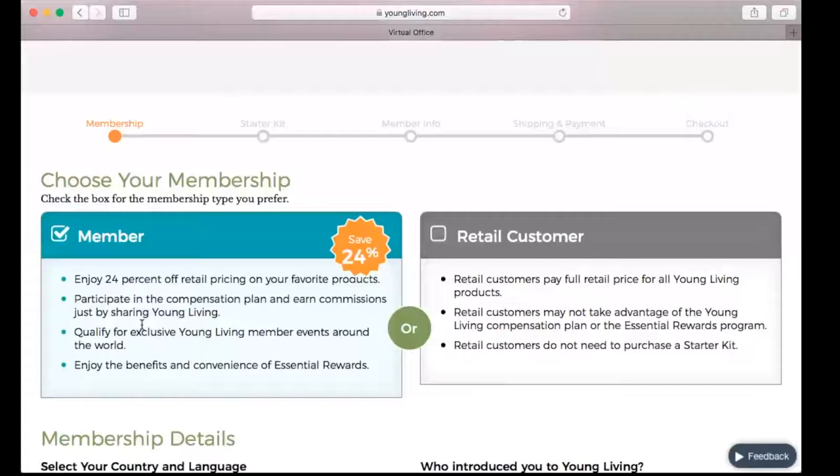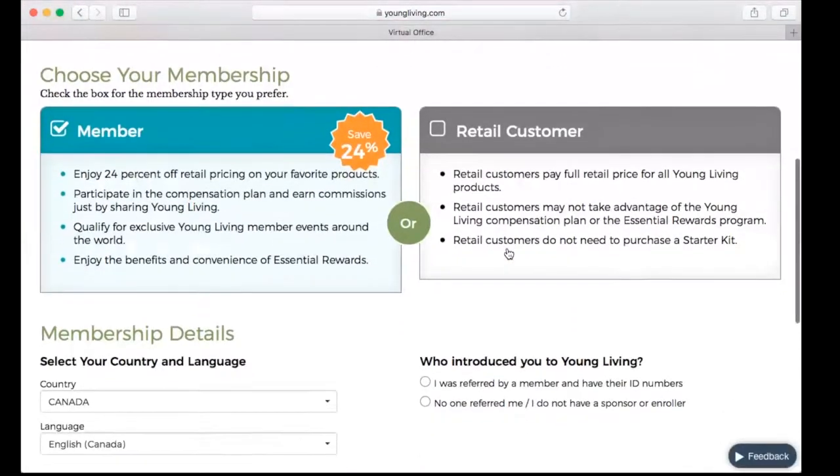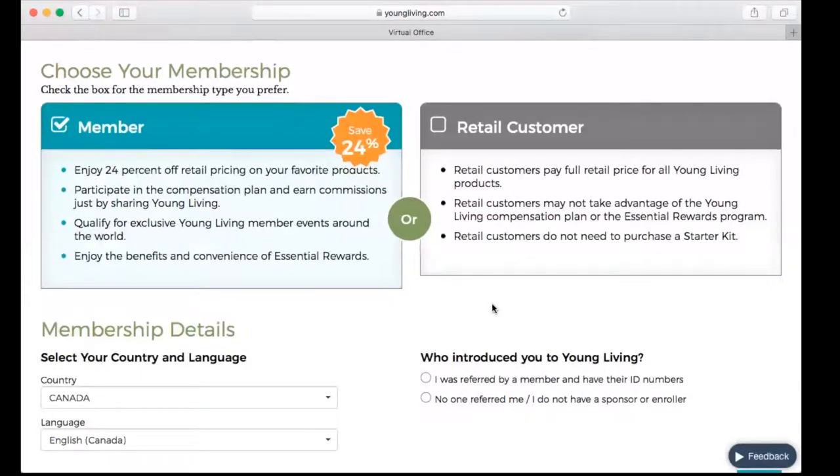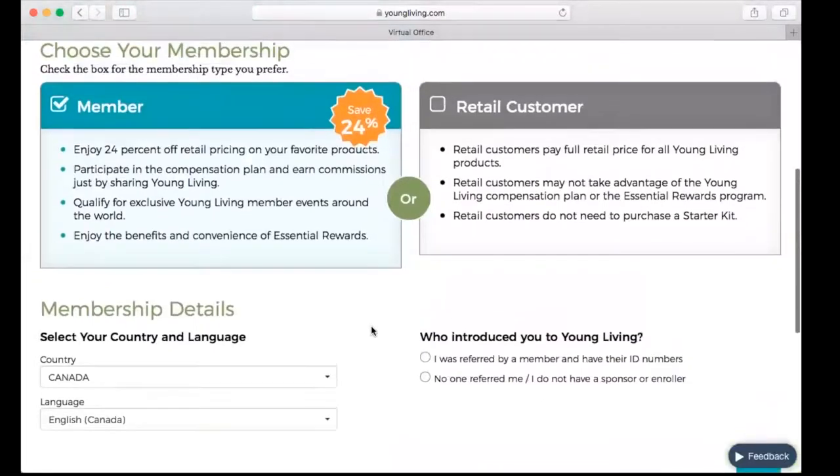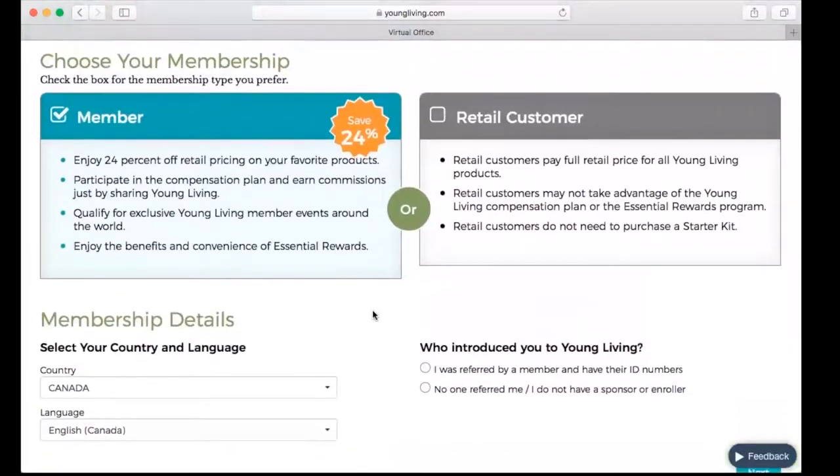Now that is going to take us to the sign-up page and you're going to have two options here. First, you're going to have Member or Retail Customer. Now it's very rare that we sign anyone up as a retail customer here in Canada because we have the option to sign them up with virtually any products. The premium starter kit is absolutely the best way to get started because it's the only thing that Young Living sells for half price, and if you're getting the oil kit, it gives you a whole set of oils — like having your little oily medicine cabinet, so to speak.